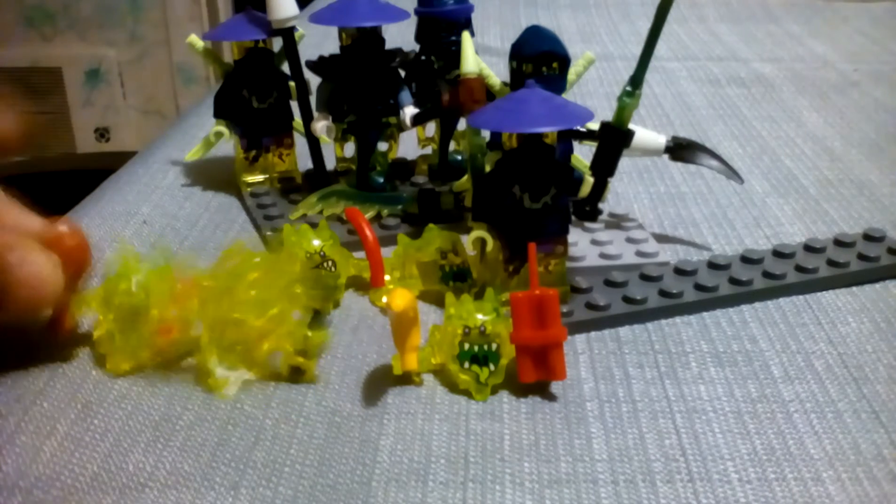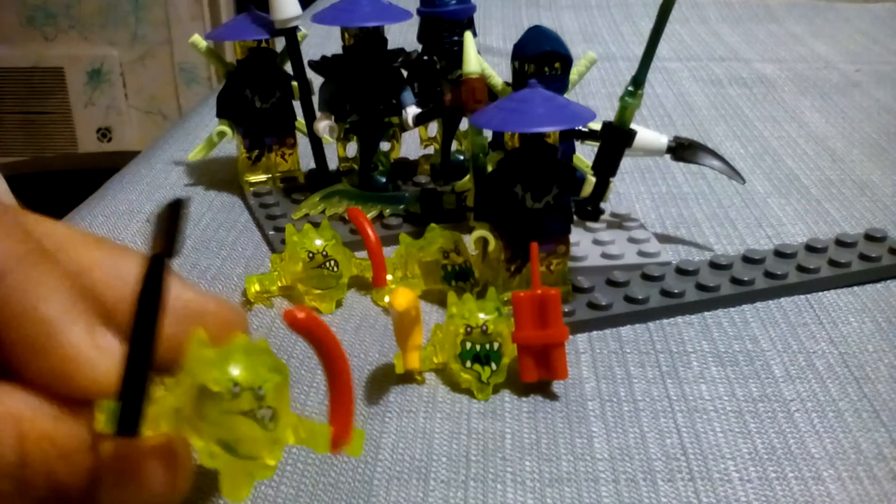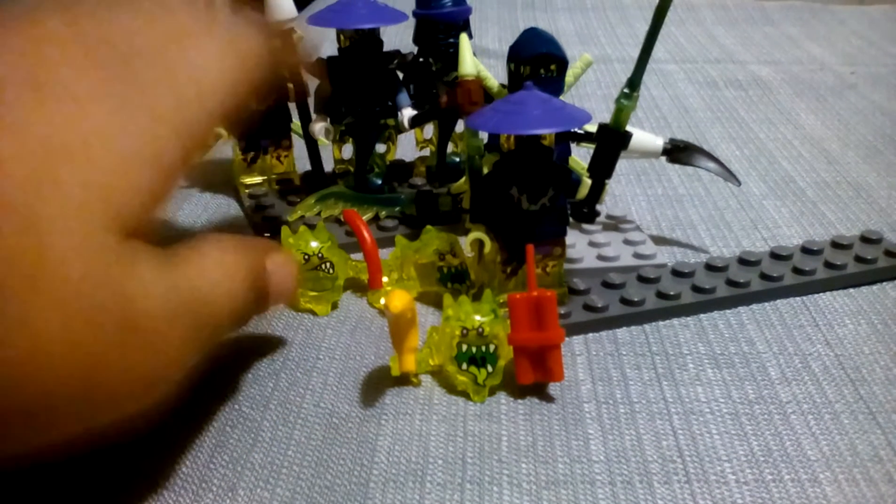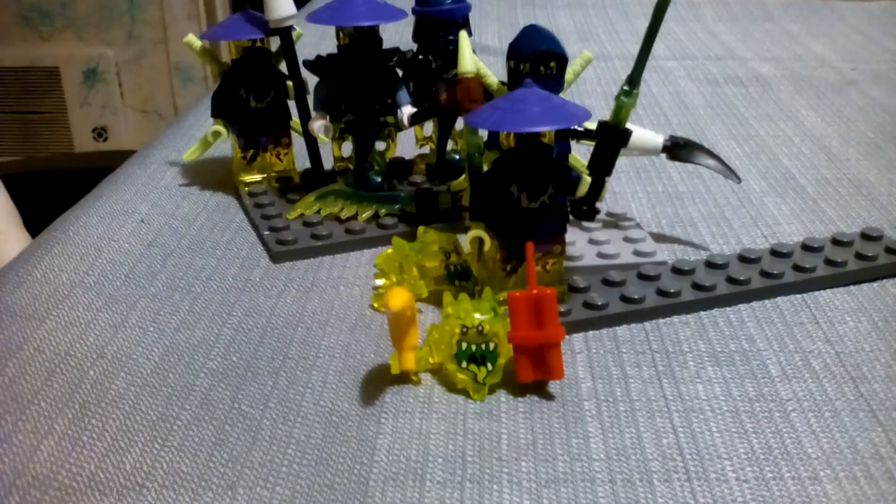This screamer is in the Ronin REX. This screamer comes in the Attack of the Moro Dragon. This one is the Blaster Bike, and the one sitting right in front of the camera — which is the one I am zooming into — this one also comes in the Attack of the Moro Dragon. And then the last one comes in the Blaster Bike.